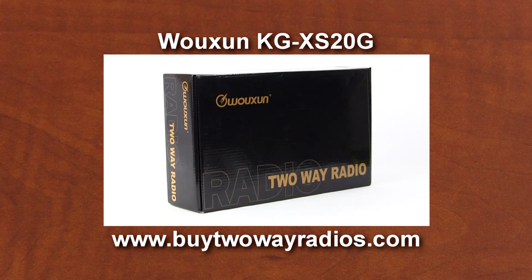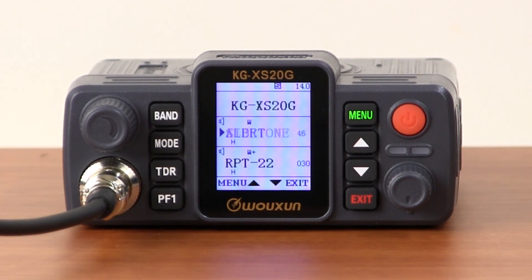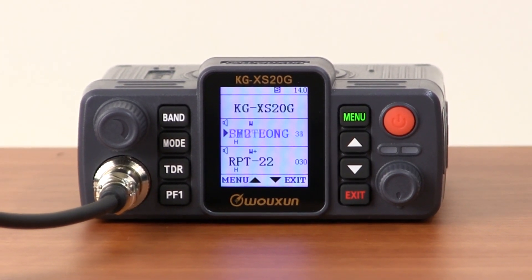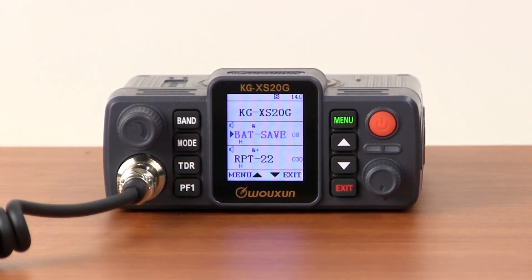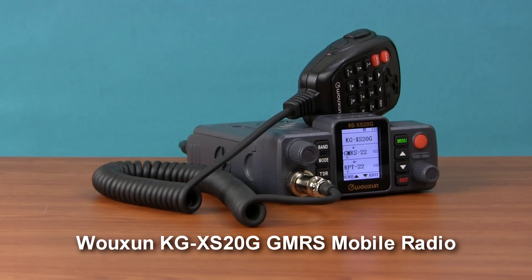It's available to ship today from buy2wayradios.com. If you want a more compact GMRS mobile radio with the functionality, quality, and performance of a full-size model, the KGXS20G is the one to choose. Enhance your mobile communications on the GMRS with the Wouxun KGXS20G.